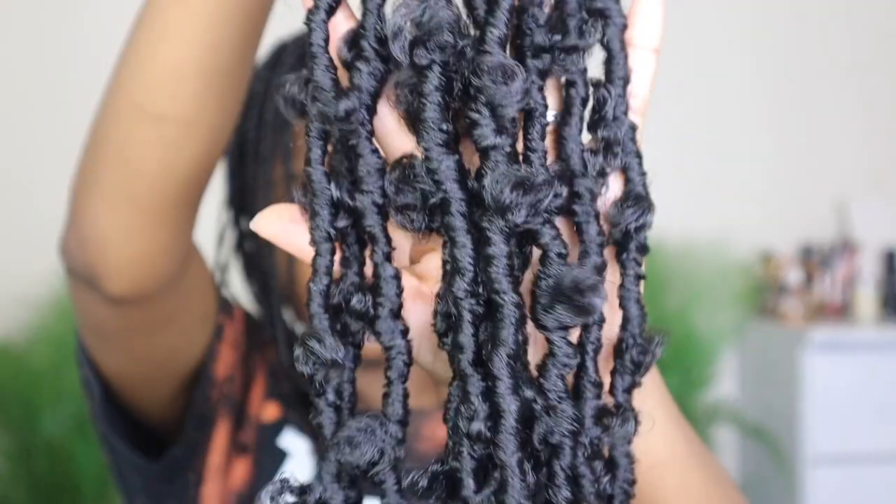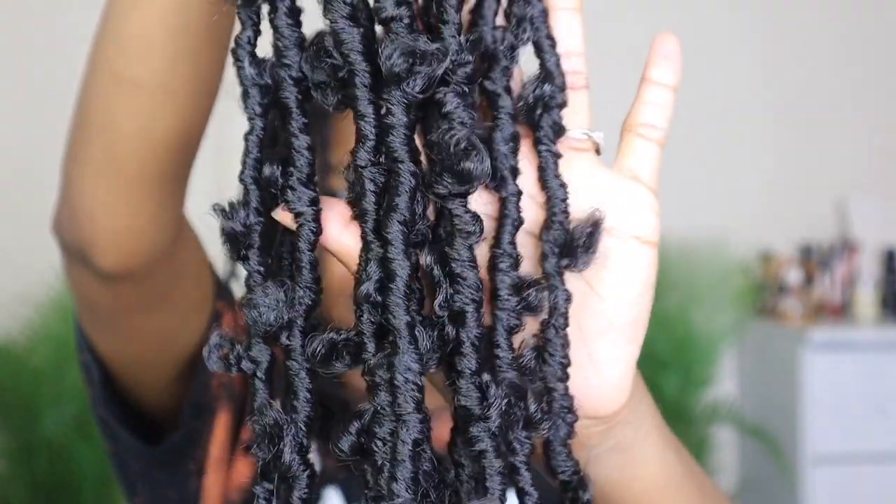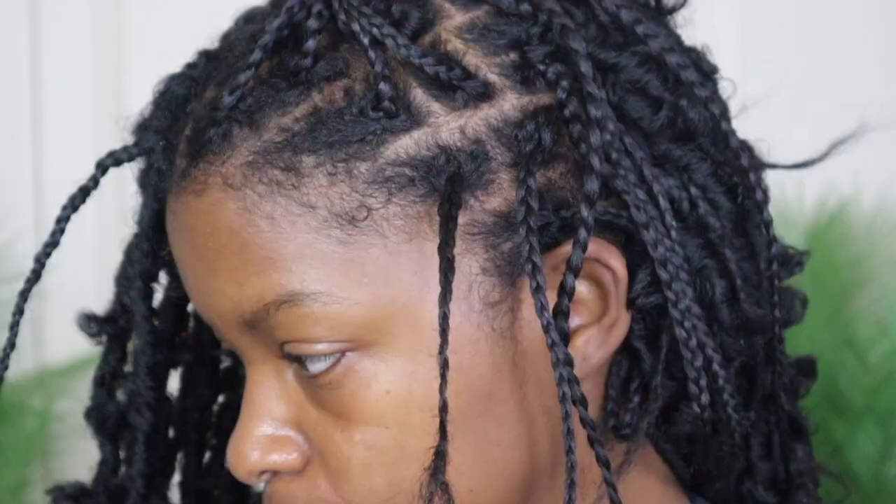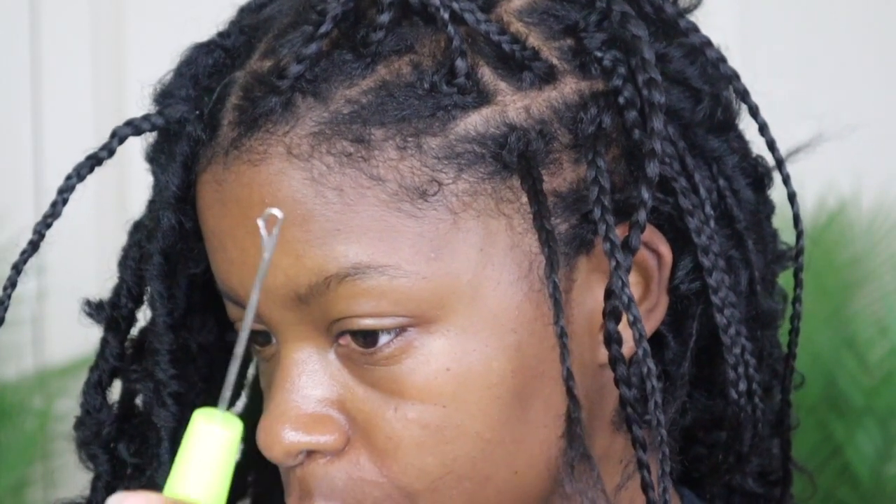I only used five packs since I only had 60 braids. This is what they're looking like — they're pre-looped and pre-locked and all that good stuff. You'll also need a crochet needle. I've already crocheted most of the locks in my hair, and I'll show you how I did that on my left side.